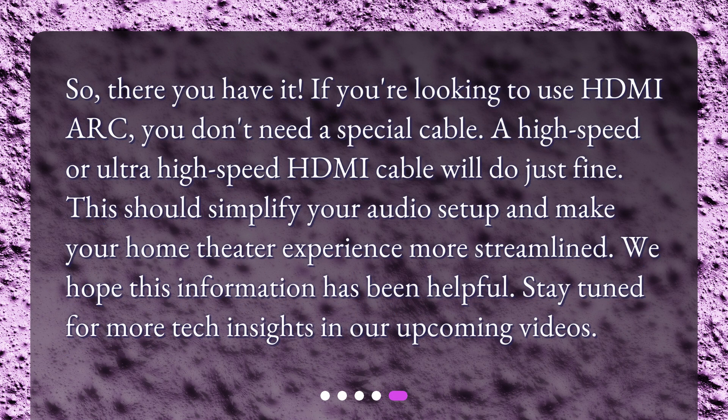So, there you have it. If you're looking to use HDMI ARC, you don't need a special cable. A high-speed or ultra-high-speed HDMI cable will do just fine. This should simplify your audio setup and make your home theater experience more streamlined. We hope this information has been helpful. Stay tuned for more tech insights in our upcoming videos.